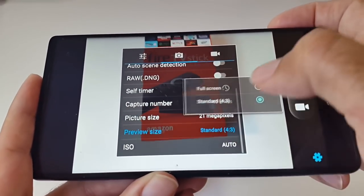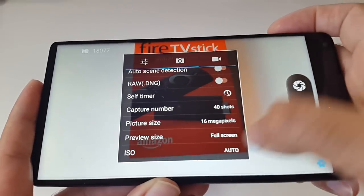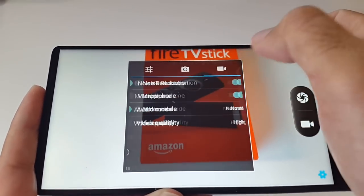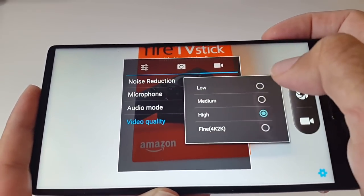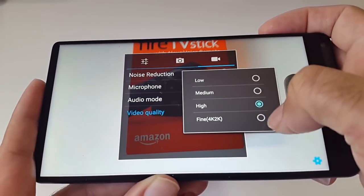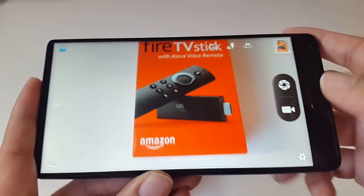You can set the preview size to full screen and change the ISO as well. For video, you've got noise reduction, microphone, audio mode and video quality — high or fine, which is 4K or 2K. I'll put it in 4K/2K and we'll see how that plays.